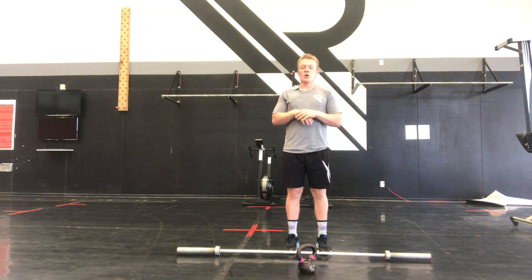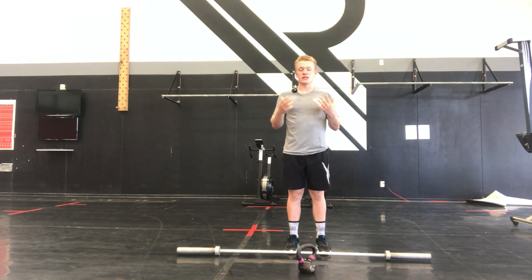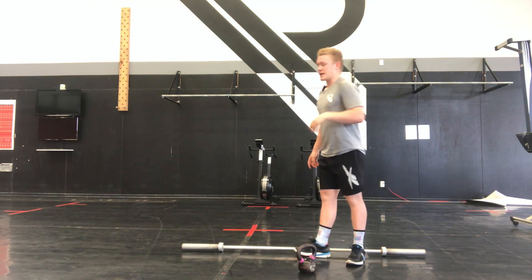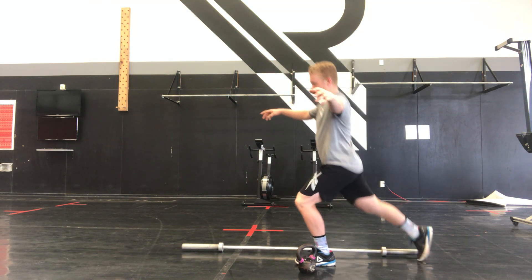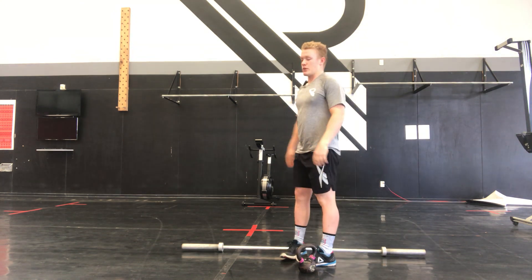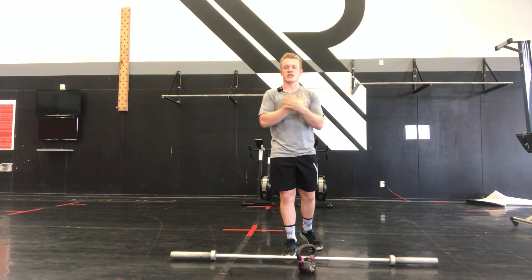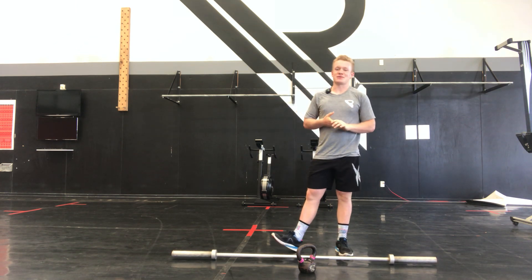Our no-equipment version — instead of deadlifts, we have back step lunges, just like we did in the warm-up. Same thing: trying to step off a plate or a ledge to give that deficit. We can hold an odd object — some books, your kid if you have one — just making it a little bit harder.